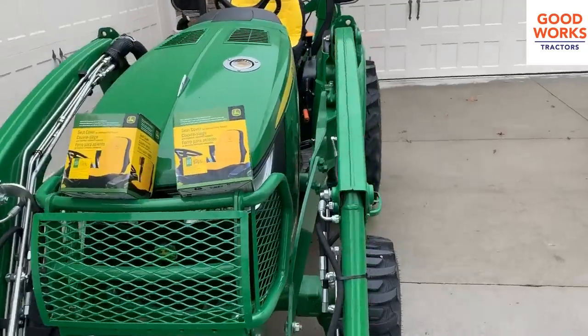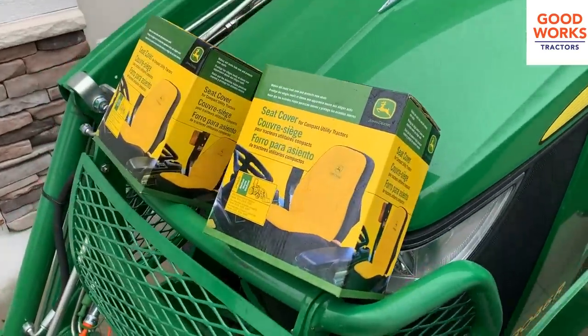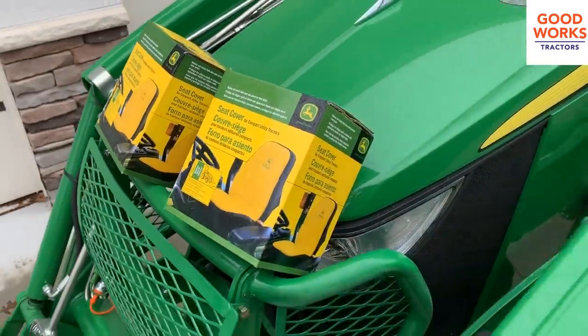Did you know that I'm gonna give you a tip to save a few bucks on one of these seat covers here at the end of this video? So make sure you don't scroll ahead, but stay tuned — I'll tell you more about that.